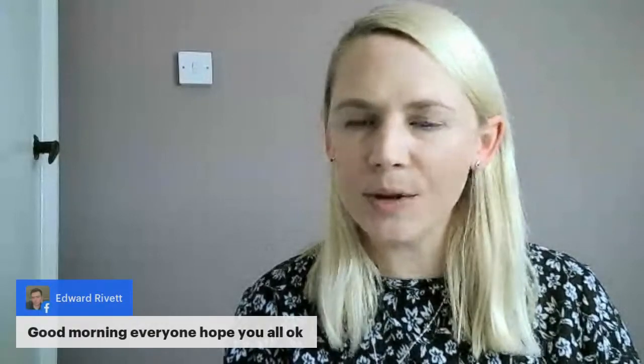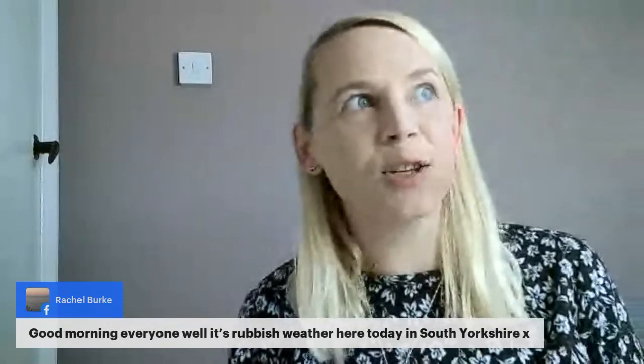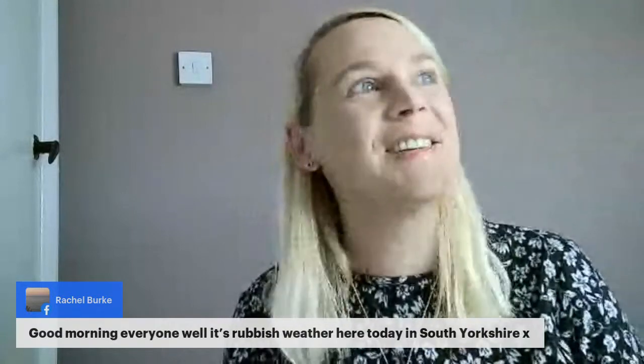Good morning Anne, hope you're well. Good morning Lucy, good morning Frances, Sue, Gwen. Rachel says good morning everybody. It's rubbish weather here in South Yorkshire — it's autumn now, first of October. It started to absolutely tip down outside right on cue. Wet, a little bit windy but bright — it's doing everything today.